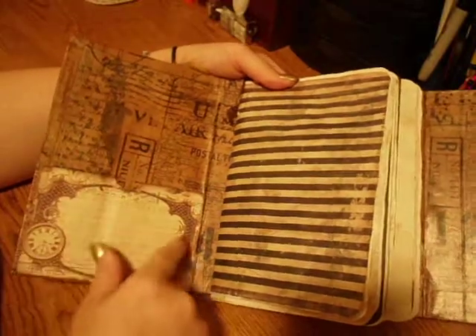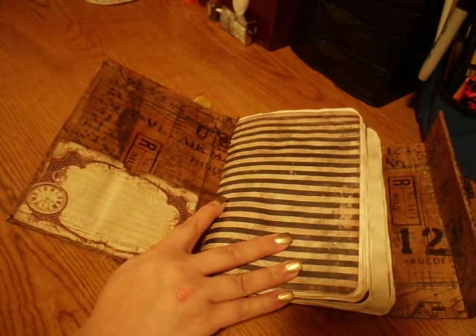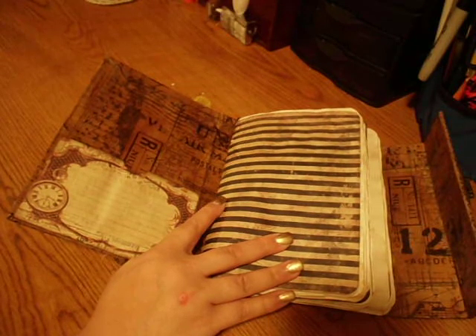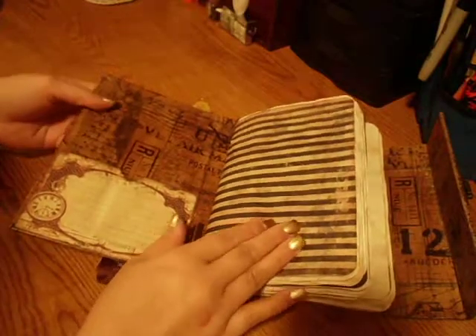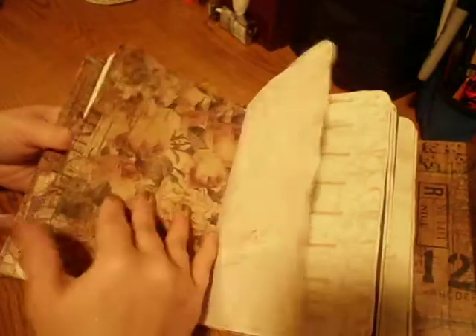There's just a pocket here, and I used — this paper collection is Prima's Time Traveler's Memories. I'm pretty sure a lot of you have seen this. I've never used it before, so I was really happy to have an opportunity to use it. I coffee-dyed everything — all the pages are coffee-dyed. There's a pocket here, and I put things in some of the pockets.